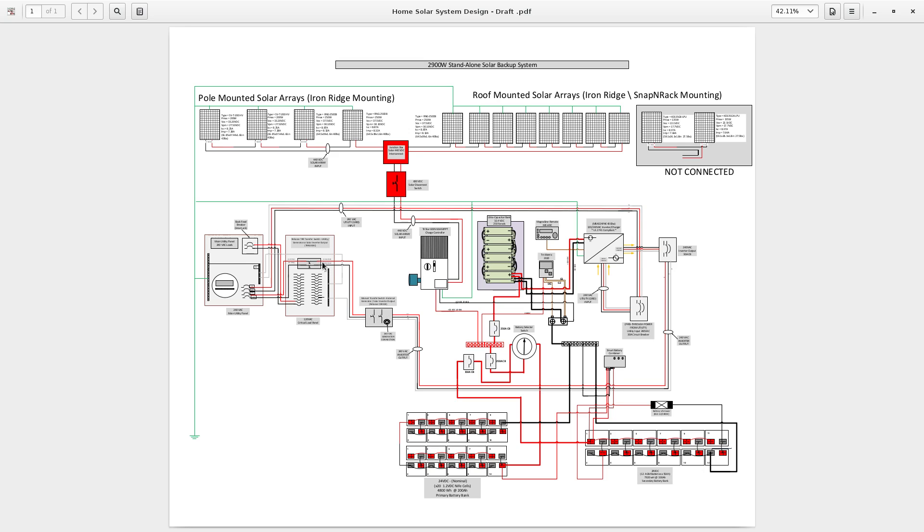This load center is a 120-volt off-grid load panel — think of it as a sub-panel. It also has a transfer switch: an either-or switch where I can get power from my own power sources or from the utility. The left side is utility, the right side is from my own sources, and the power energizes two branches.